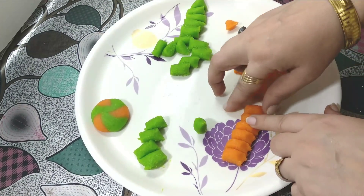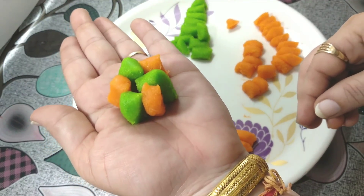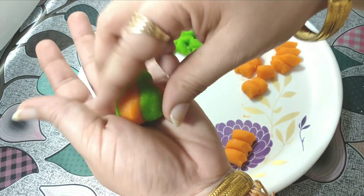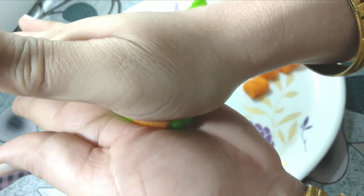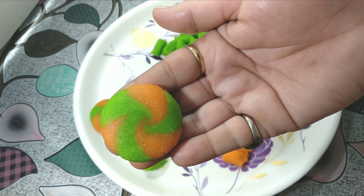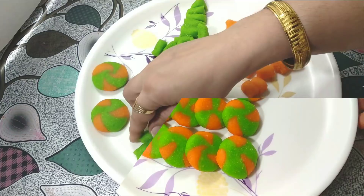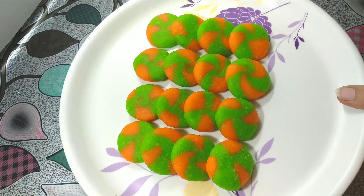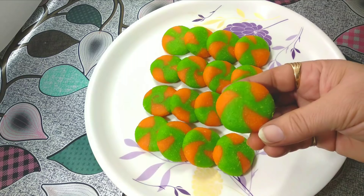We continue making pieces in the same way — pressing and rounding each one. Our pieces look very good. This is very colorful and will be very appealing to kids. We prepare the whole batch of dough this way. You can eat them like this as is.